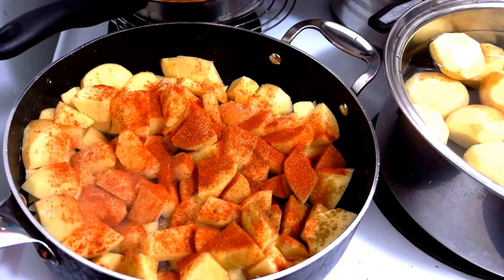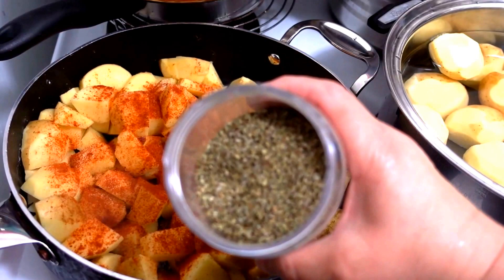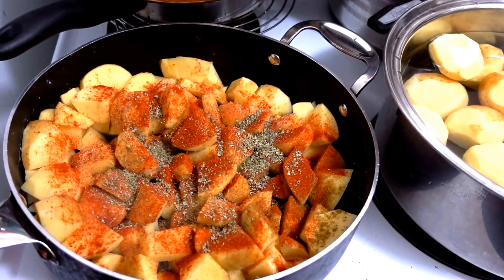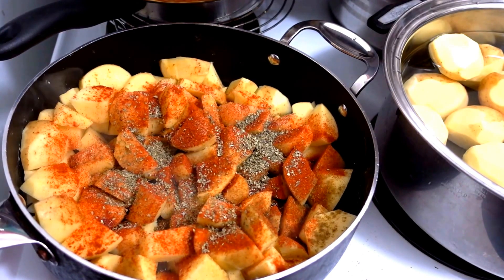If not, sweet paprika adds a lot of flavor to your potatoes. This is my favorite — marjoram. My mother cooked with this and she added it to soups and dinners. I grew up with marjoram. It's similar to sweet basil with a slightly different fragrance, and it will add a lot of flavor to your meal.